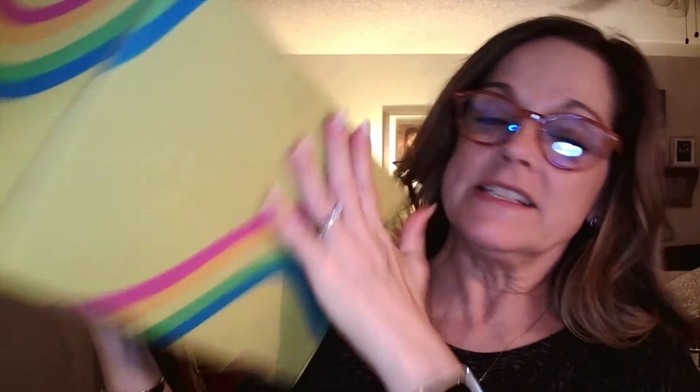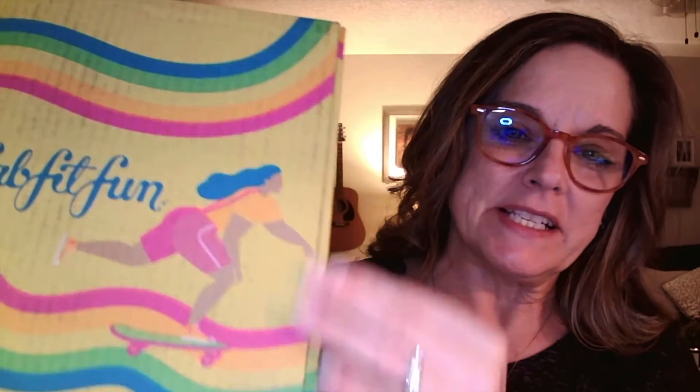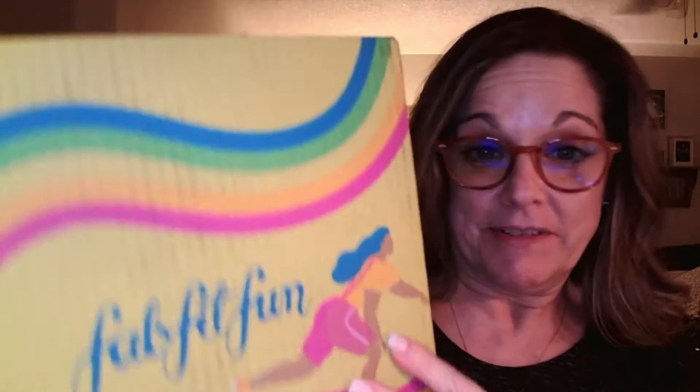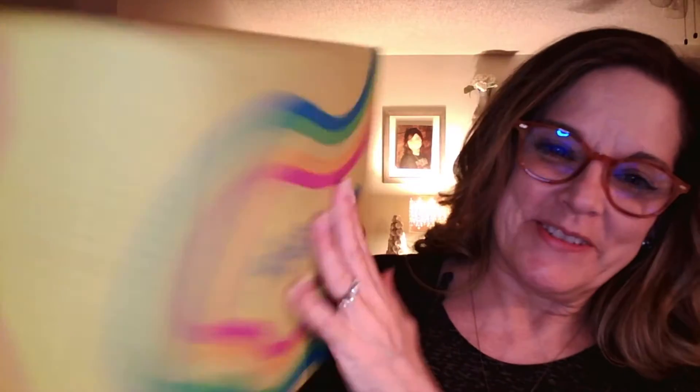All right. So the first thing I want to show you are these boxes. They always come in these fun little boxes — you can turn them inside out, and they have different designs on the inside. This one kind of reminds me of Misty, this box right here with the rainbow on it and everything. Thrifter, junker, vintage hunter — that's her thing.